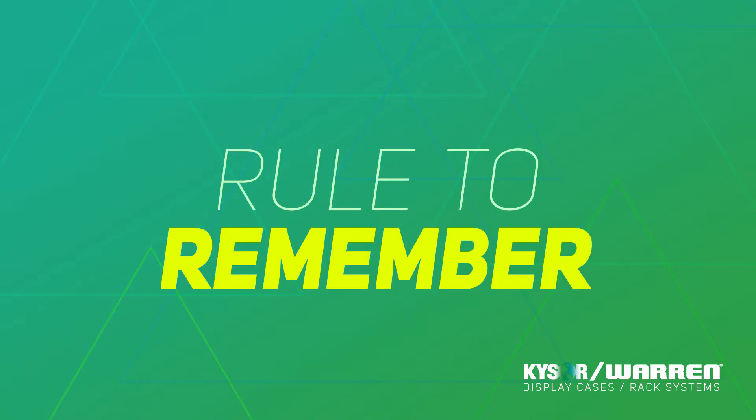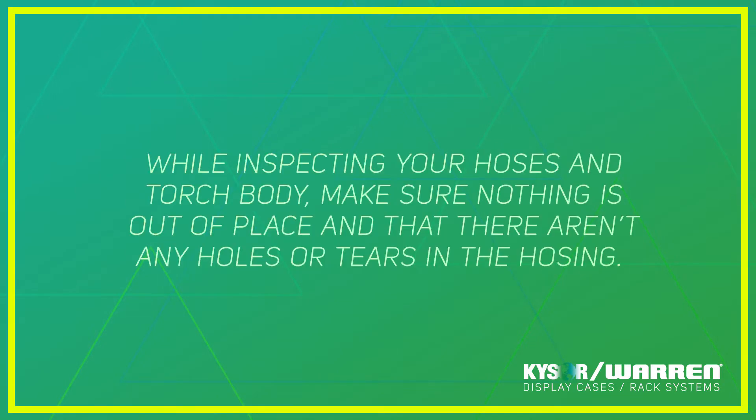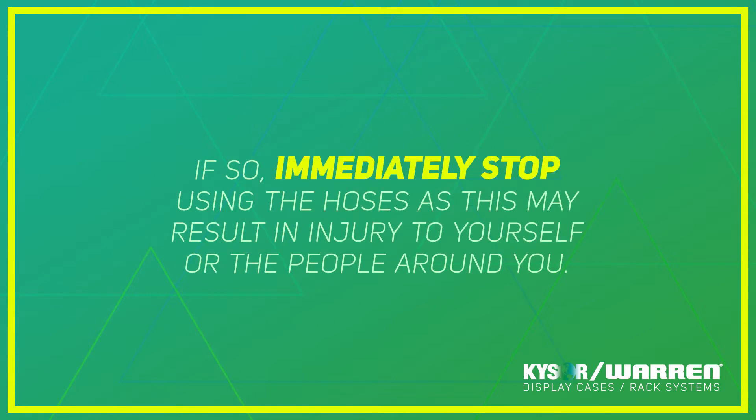Another important rule to remember: while inspecting your hoses and torch body, if anything seems out of place or if there are any holes or tears in the hoses, immediately stop using the hoses, as this may result in injury or you may injure someone else in the process.